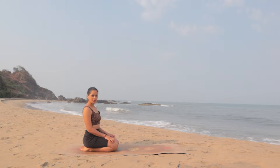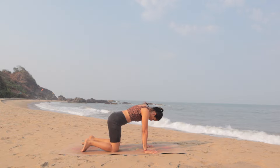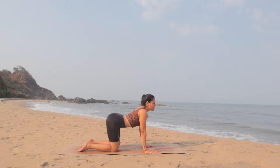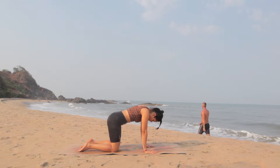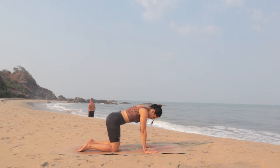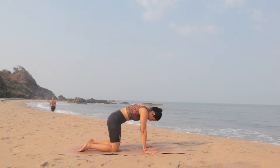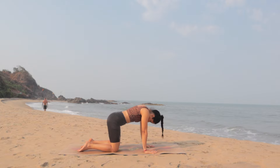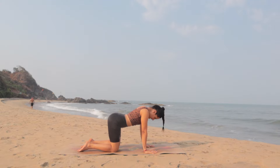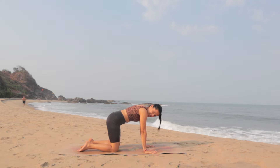From here come up on the knees in table top position — palms under the shoulders, knees in line with the hips, open the knees hip width apart. We'll start with cat and cow. Inhale, drop the belly and lift the chest. Exhale, round and contract the back. Continue for several rounds, inhaling to lift and exhaling to round. Come back to a neutral spine.